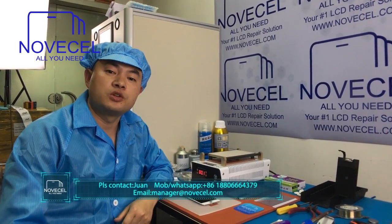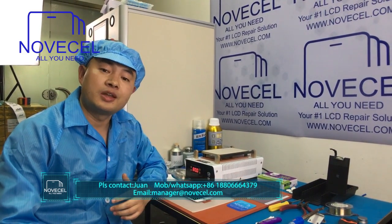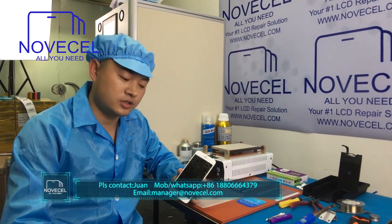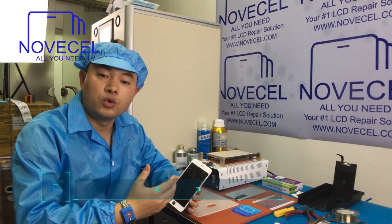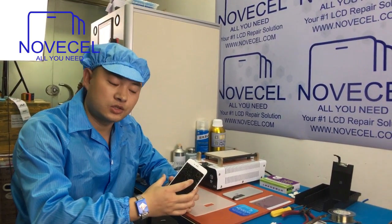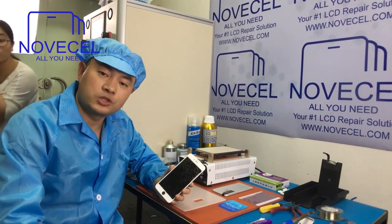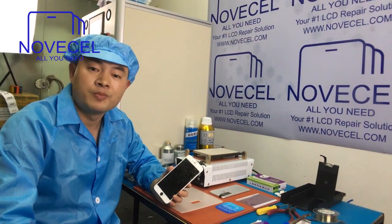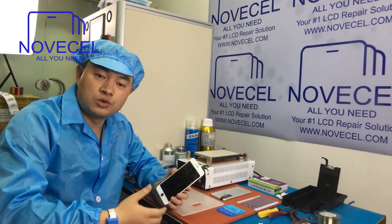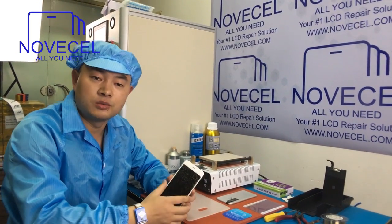Hello everybody, this is Huan from Sun Juno SL. Today we're going to explain to you guys how to separate one iPhone 6 Plus glass. This is a very cracked glass. We're going to teach you how to separate and also clean the glue, and after that I will laminate the glass with the screen. I know some of you guys think this is very old stuff, but for some of our new customers they're still struggling with this, so we'd like to explain our way.